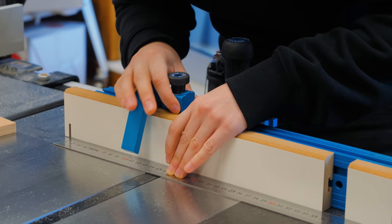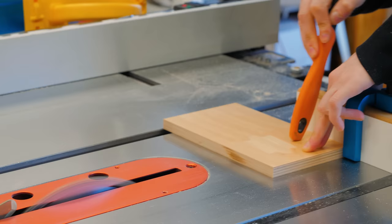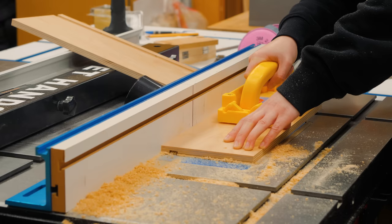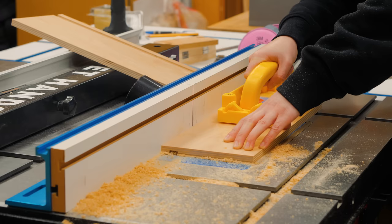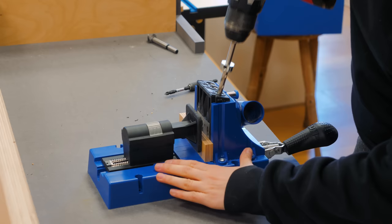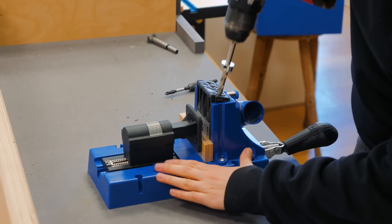Here's my Rockler miter gauge with the telescoping fence that also comes with a handy stop block to make repetitive cuts precisely and easily. I routed a groove to insert the drawer bottom right at my router table. Here's how the drawer will be put together — I used pocket hole joinery in some cases so there aren't any visible screws in the final assembly. Whenever possible I did use regular screws with butt joints for areas that will never be seen.